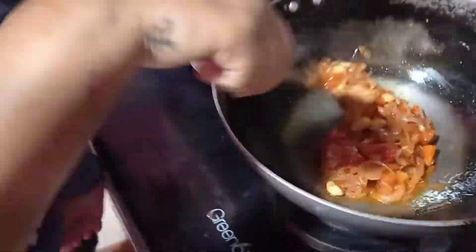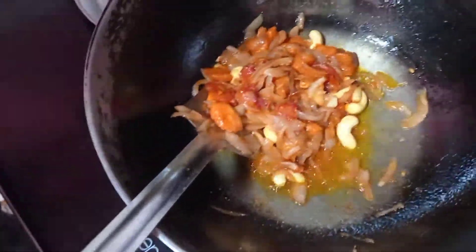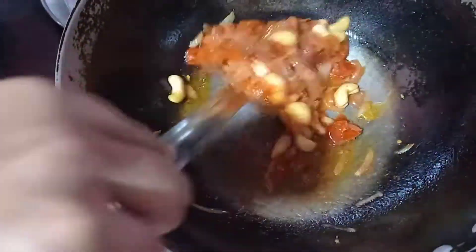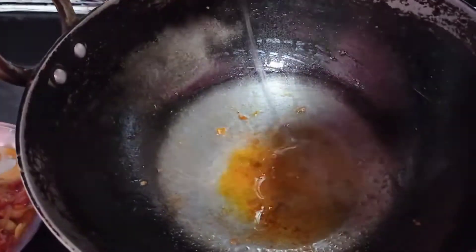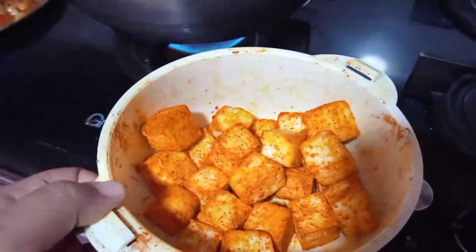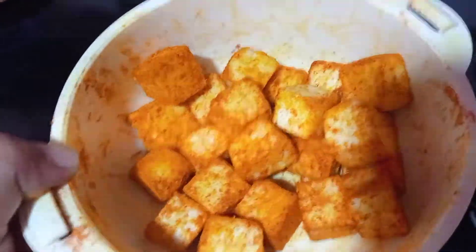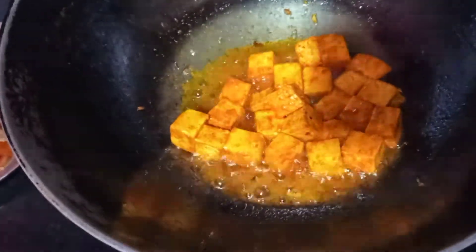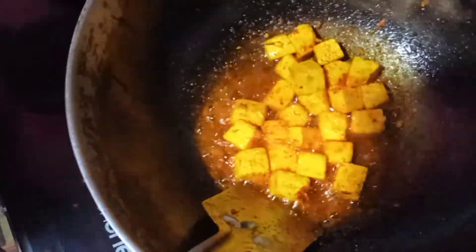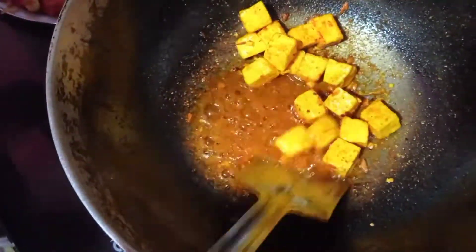So guys, this is our pan, so I need to remove it. When it is cold, we will not grind it, so I will remove it now. I will add some more salt. We will fry it for 1 minute, then I will remove it.